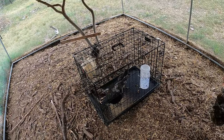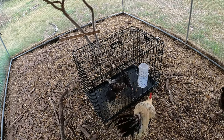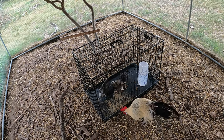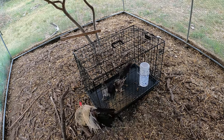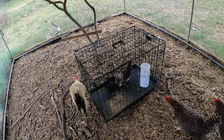The rooster is trying to do his little dance that he does with the females. That's funny. A little young for you, bud.